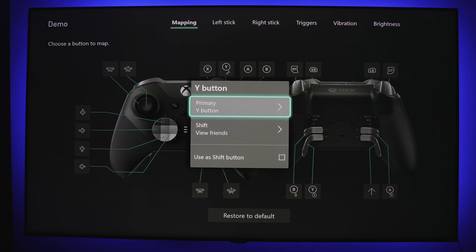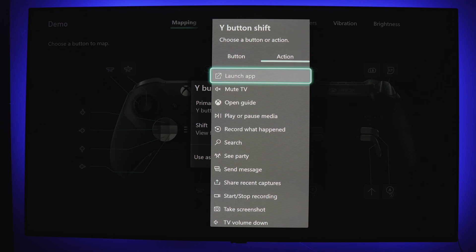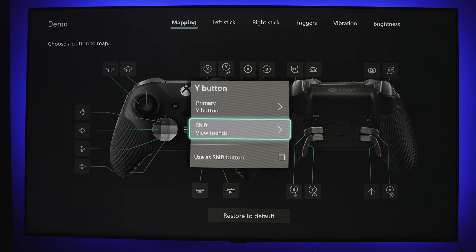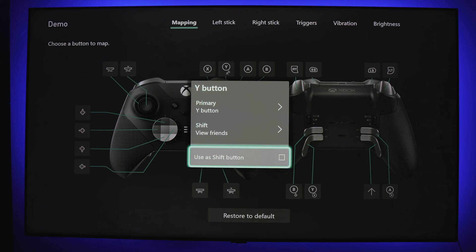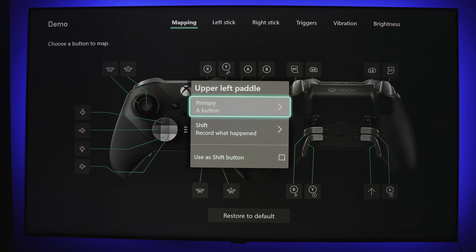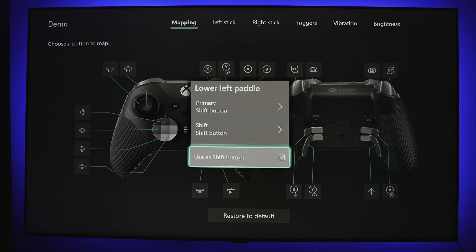While this is a set list of actions, it's a good assortment that fits most needs. Similar to a keyboard, the shift function gives you the ability to use a button, triggers, or sticks for a secondary function. However, you need to dedicate a button to being your shift button, meaning you give up use of one button as it will only function as a shift key. I've been experimenting with this in Warzone, as I want to move my marking buttons from the d-pad to my paddles or sticks so I don't have to take my thumbs off the sticks, even if it's just for a split second.